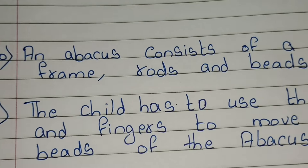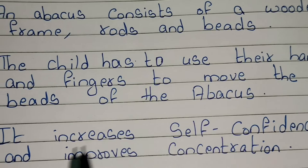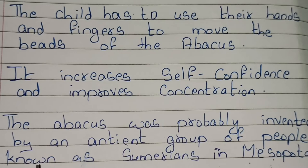The child has to use their hands and fingers to move the beads of the abacus. It increases self-confidence and improves concentration. The abacus was probably invented by an ancient group of people known as Sumerians in Mesopotamia.